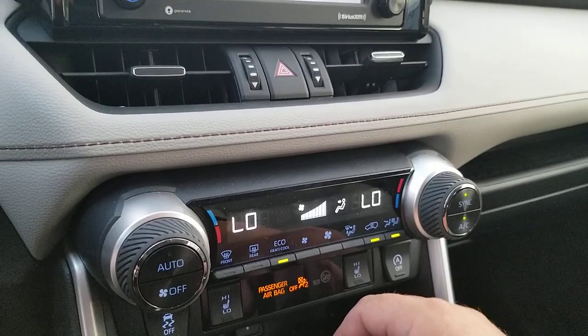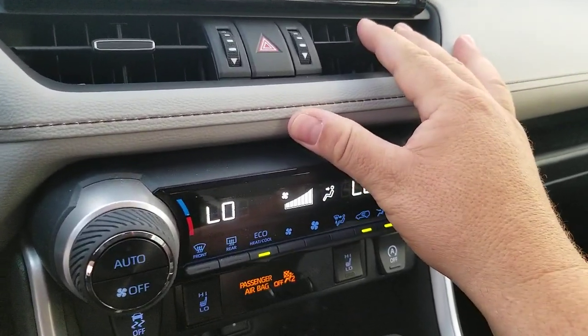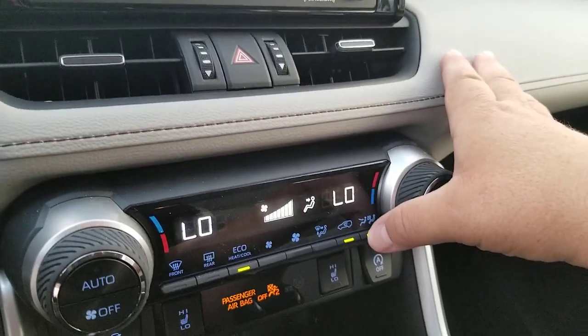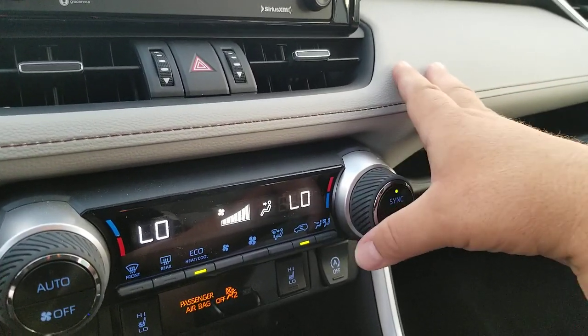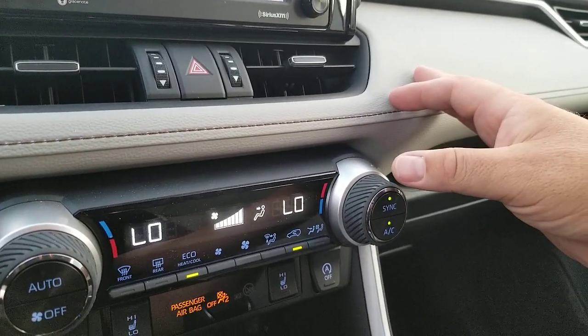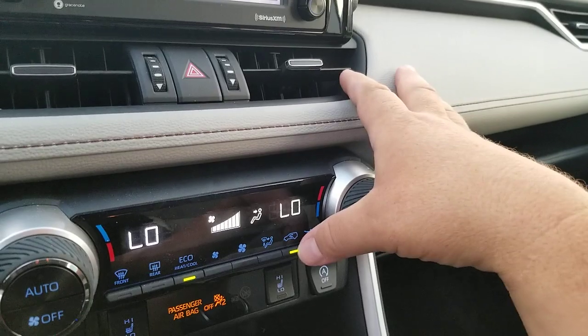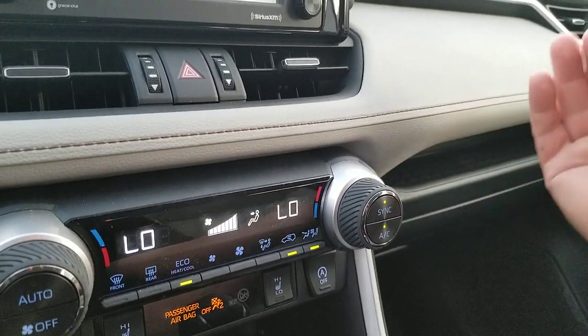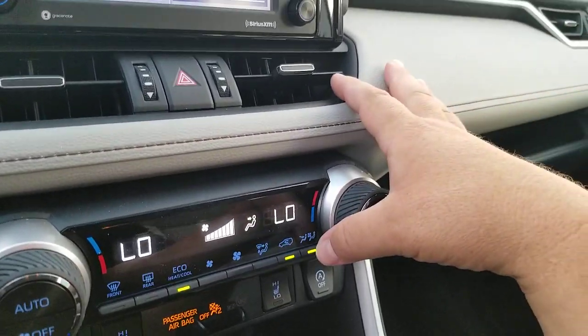I'm going to crank this up — which normally I don't do because you don't want the sound of the air while filming. So just listen and you can hear the change, and now it's starting to push all of the air. I'll hit it again and it comes down. If I put it over here maybe you can hear this, and it's going to have those vents start to blow.